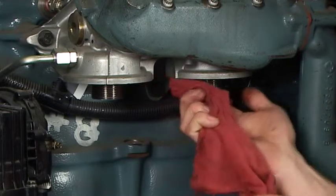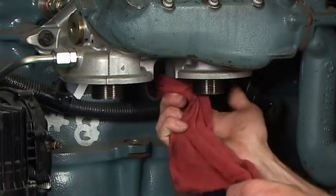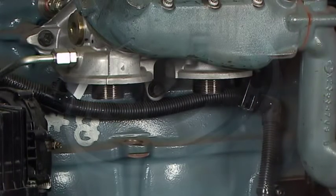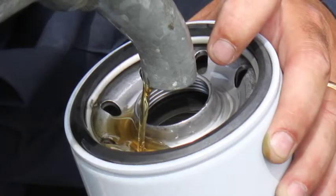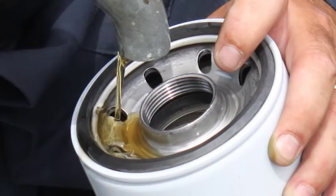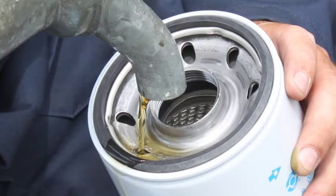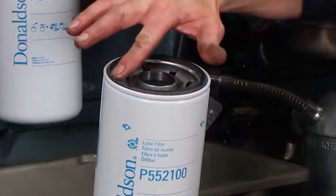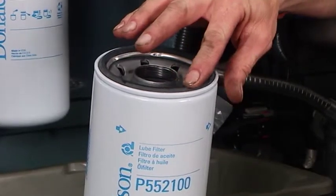Limpe a base ou cabeçote de montagem do filtro com um pano limpo. Para limpar um filtro blindado de lubrificação, se o fabricante o recomendar, encha o novo filtro com óleo no lado sujo. Isto significa não colocar o óleo no tubo central limpo de óleo. Aplique uma fina camada de óleo de motor na guarnição do novo filtro. Não use graxa.